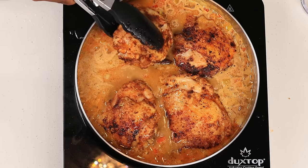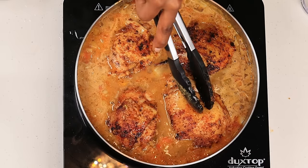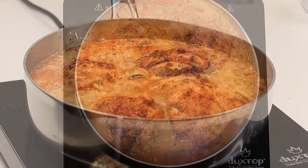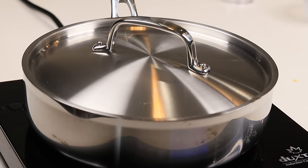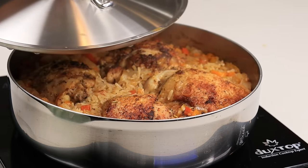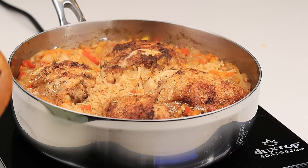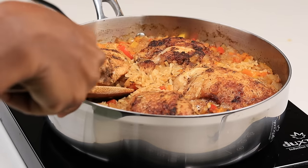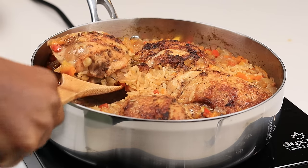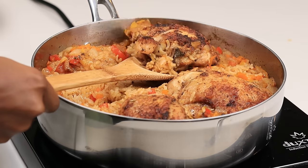Then I'm going to cover it and turn my heat on medium low so the chicken can cook. I'm going to let this simmer for about 20 to 25 minutes. Once it's done, you should have something like this — how beautiful. Make sure to check the chicken. Do not just say it's cooked and eat it. Make sure you have a thermometer and check the chicken so you don't get sick. If your chicken thighs are bigger than mine, they might need a little bit longer to cook. Make sure the inside is thoroughly cooked.